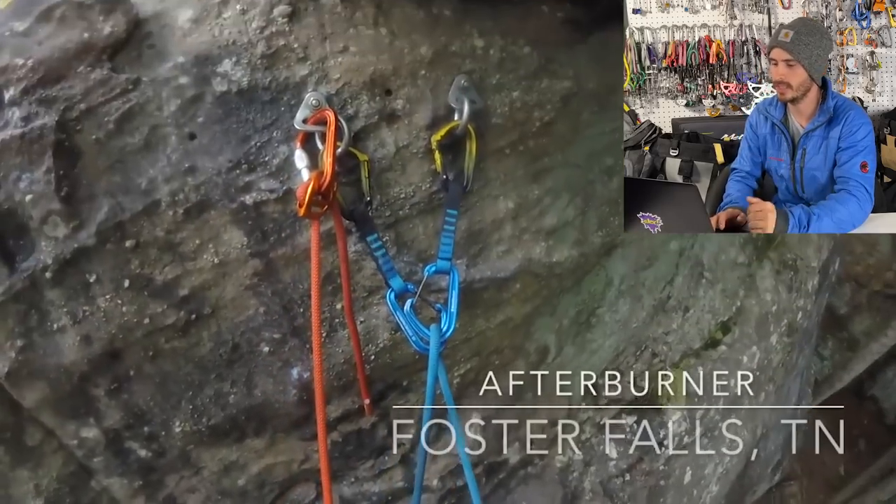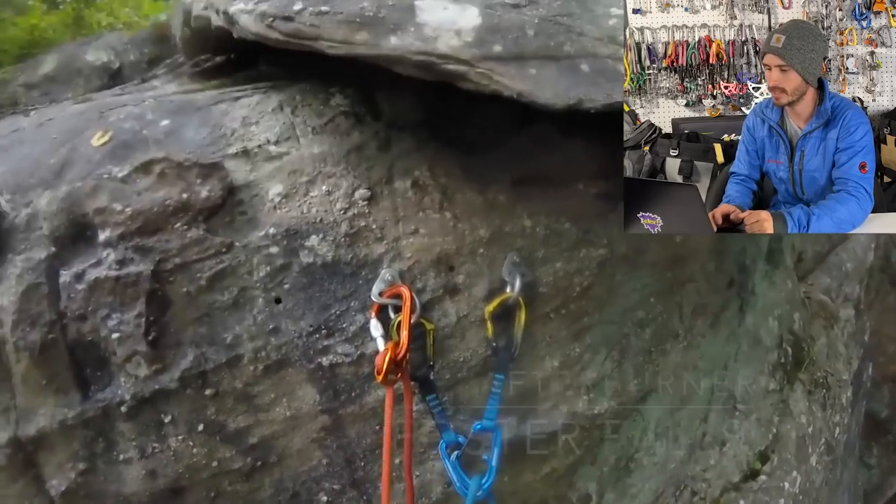Welcome to Climbing Fails, where we break down people's climbing fails so we don't have the booboos and ouchies and next times. Okay, let's hop right into it and see if we can break down and see where this guy messes up here.